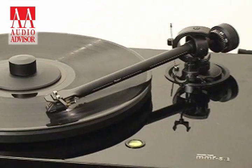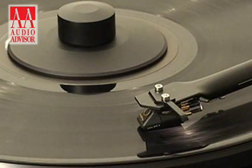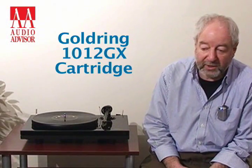All our turntables come with arms and cartridges. We like selling them as packages — we've chosen the cartridges to match the arms and to match the turntable. We find it simpler for people to assemble, as it's quite difficult for a novice to fit a cartridge. So we do it for you. We actually fit the cartridges using a jig; they're all fitted in the factory so they work properly.